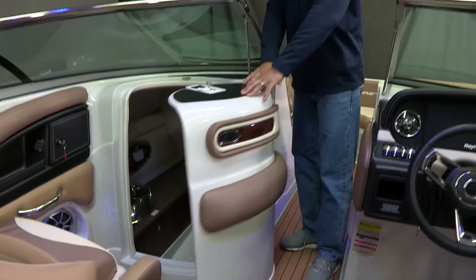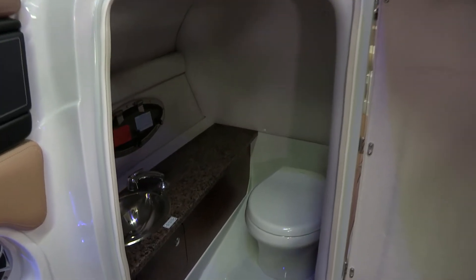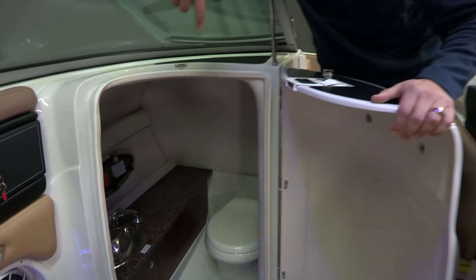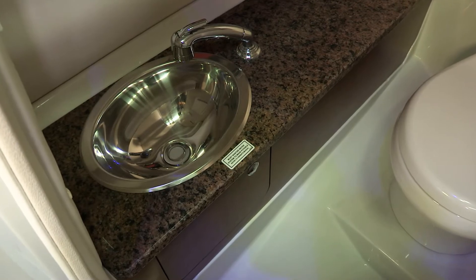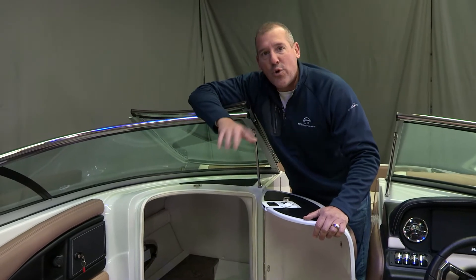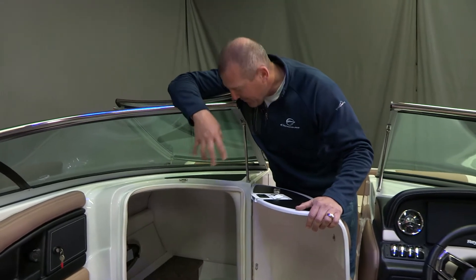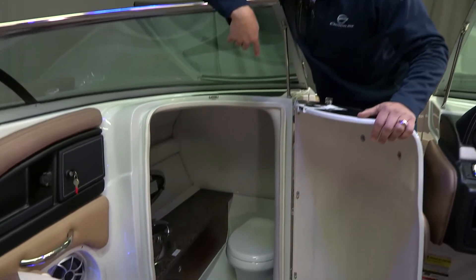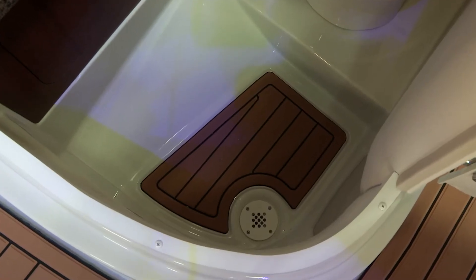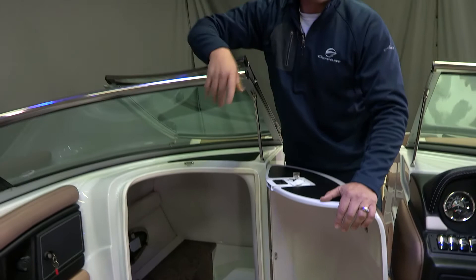The head compartment in the E255 — because our boats are bigger and deeper than our competition — is usually much larger than anything else you're going to see in its class. Standard in our head compartment is the stainless steel sink, the handheld faucet which is removable so you can shower off after a day on the water. Granite countertops, cabinetry, an electric flush porcelain toilet, a soft touch mat for slip prevention, and a floor drain as well. So if you've showered off, all that water drains to the bilge and exits the boat.